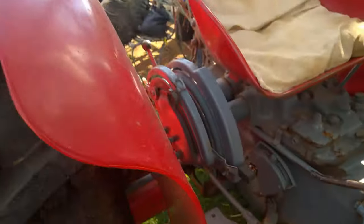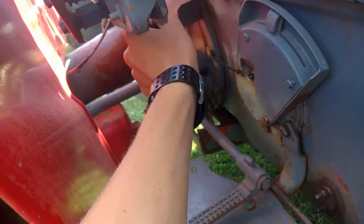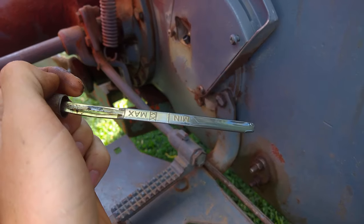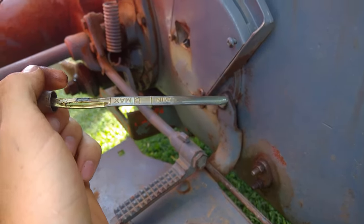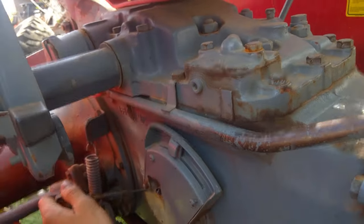Next to check is the hydraulic oil level. It's here on the right side of the driver's seat. Now this tractor's hydraulic oil is a little bit low, but we don't use any hydraulic extensions or whatsoever, so it's only a lubricant on this tractor.